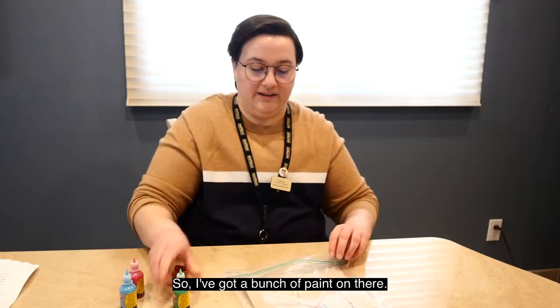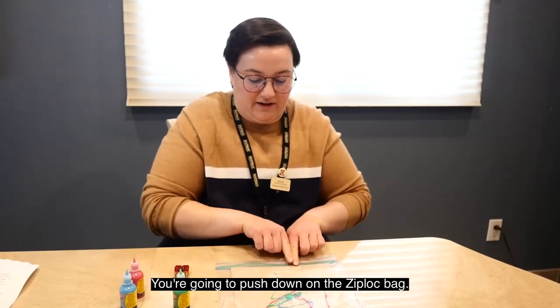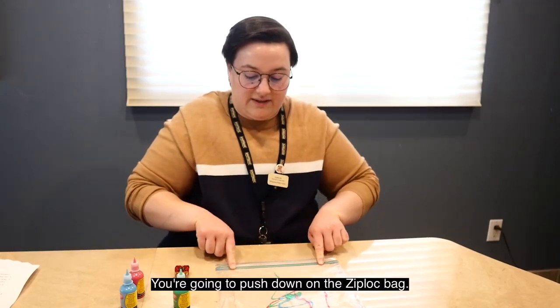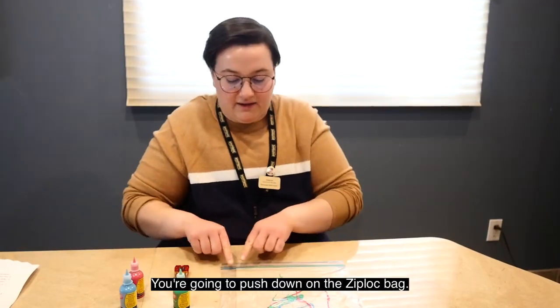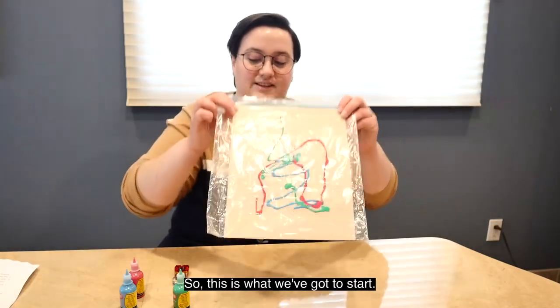So I've got a bunch of paint on there. Now I'm gonna really, really carefully seal it tight. I'm gonna push down on the Ziploc bag so that way it locks in the paint. So this is what we've got to start.